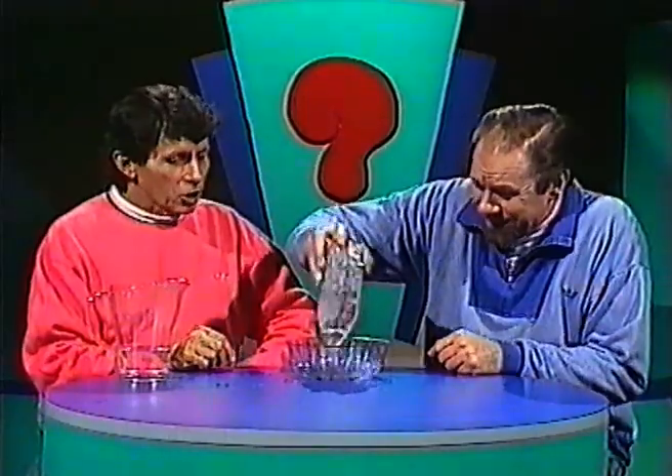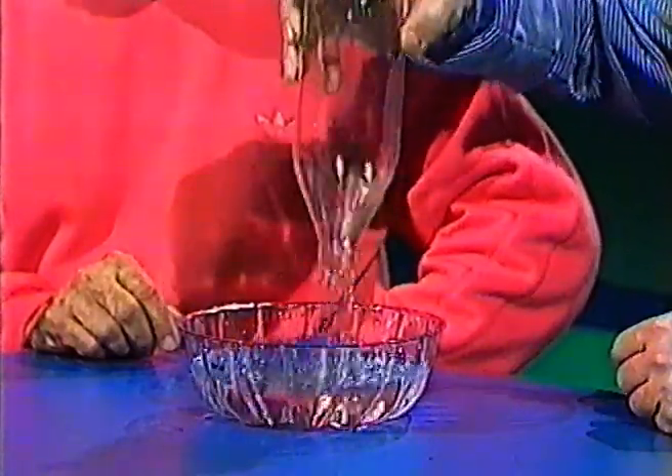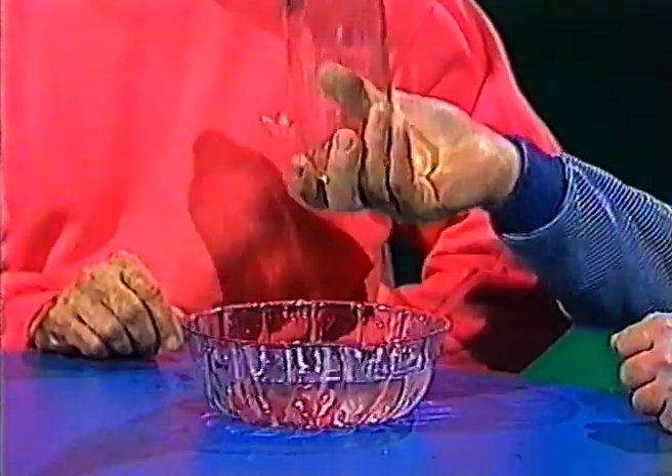Elephant one, elephant two, elephant three, elephant four, elephant five, elephant six, elephant seven. Seven seconds.